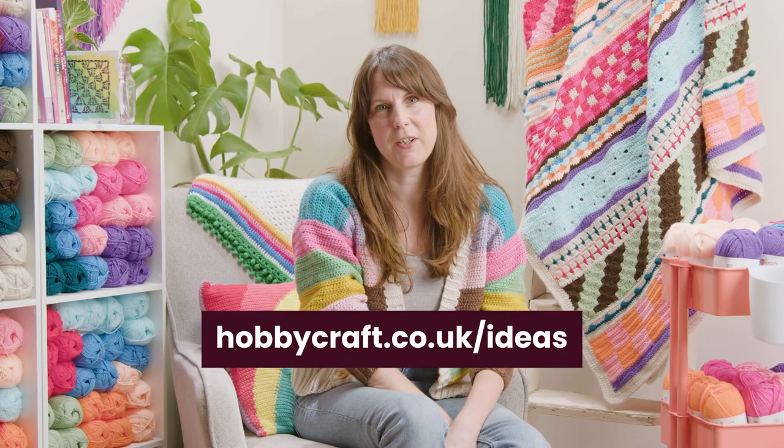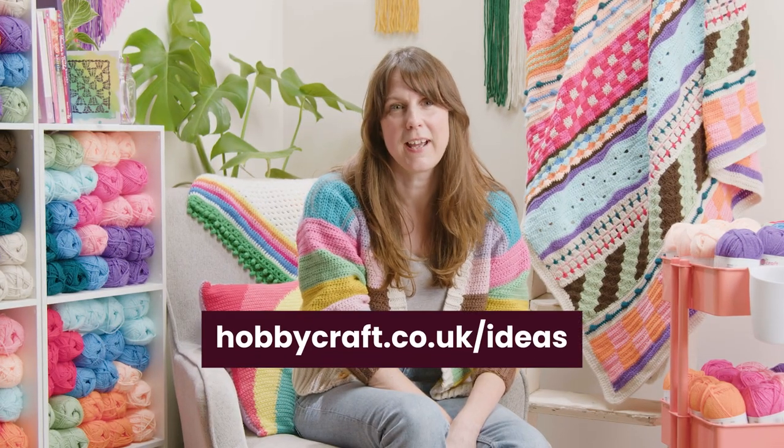For more techniques and inspiration, head over to hobbycraft.co.uk forward slash ideas.